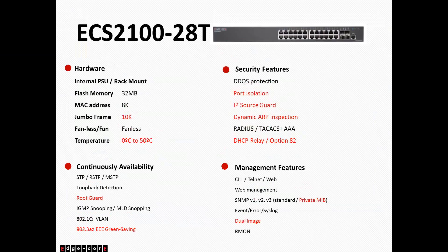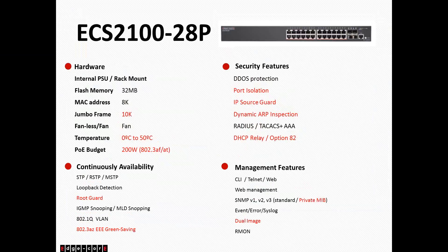This is the ECS2100-28T. This is our 28-port non-PoE switch — 24 one-gig RJ45 with 4 one-gig SFP uplinks. This switch is also fanless. MAC address capacity is 8K and it supports 10K Jumbo frames. This is the PoE version of that switch. The power budget for this switch is 200 watts. It supports 802.3af and 802.3at. If you need more power budget, you'll want to look at our 28PP version, which I'll cover in the next slide.